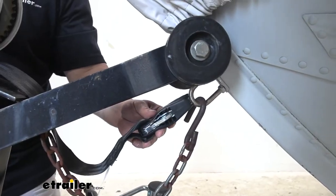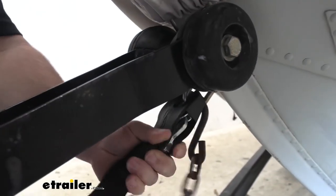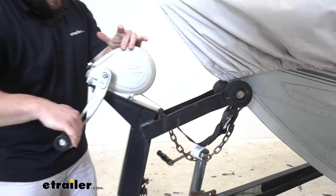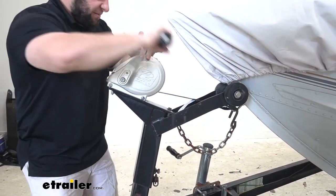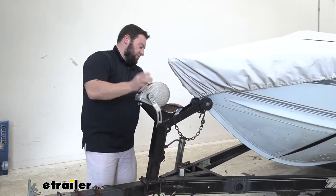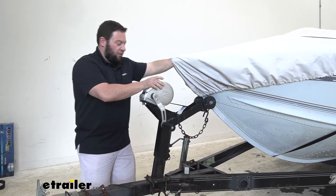With it mostly wound up, we're going to attach our hook — it's really easy. You just push up against the eyelet and it attaches itself. Now we'll get a little bit more out of there so it pulls nice and tight. There we go — now there's some nice tension on there, and your boat's not going anywhere either.